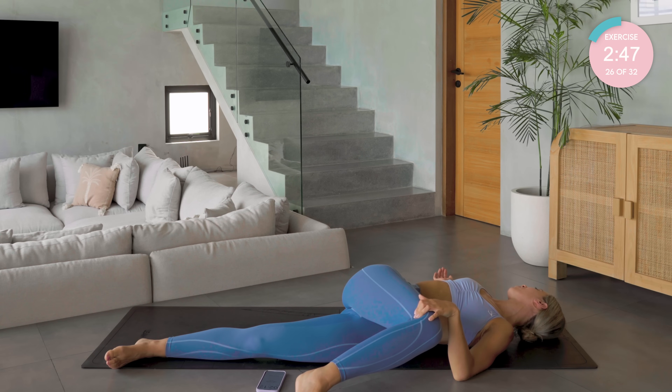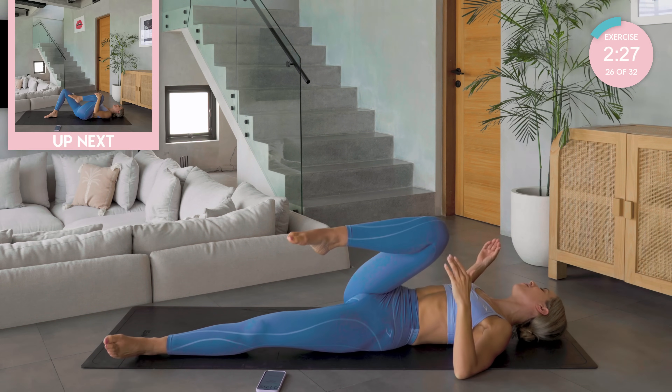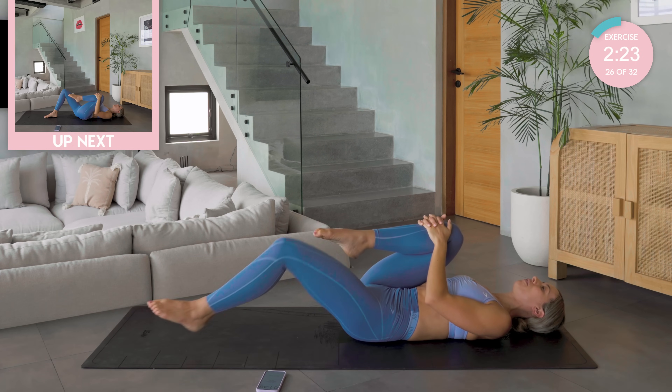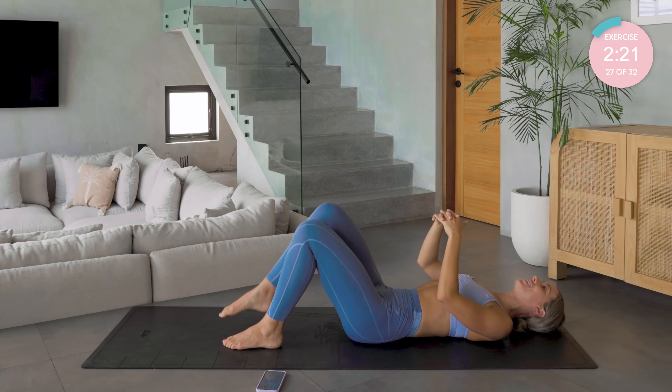Good. Breath in through the nose, breath out through the mouth. Two more. Breath in, and up. Last one. Drawing that knee back into neutral, one last hug in. Amazing. Bend that left knee, and then changing sides.